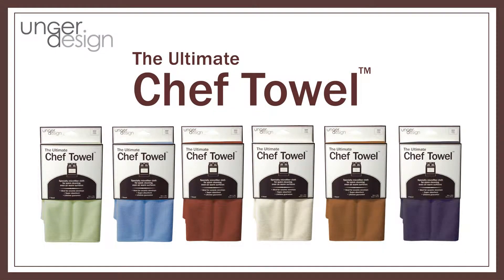The Ultimate Chef Towel cleans warm cooking surfaces with ease and can help you replace ineffective kitchen cloths for good. Now available in six colors at Bed Bath & Beyond.